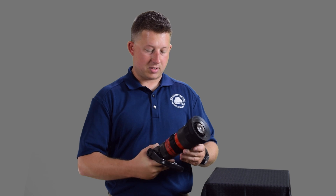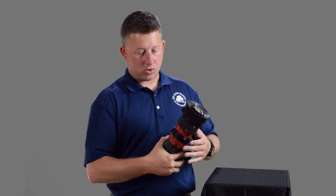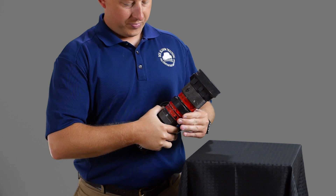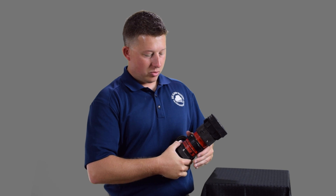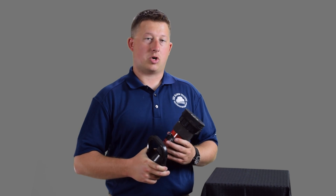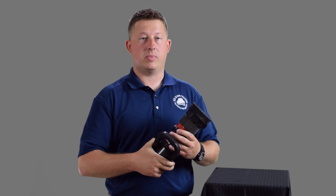When this dial is turned to a certain number — whatever gallonage it's on — theoretically if you deliver the appropriate nozzle pressure, this operates at 75 psi. If you deliver 75 psi to this nozzle, regardless of the setting, it will flow the right amount of water. So if you're flowing 150 gallons a minute and you want to turn the dial to go to 200 gallons a minute, that nozzle didn't just do that automatically.